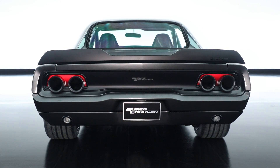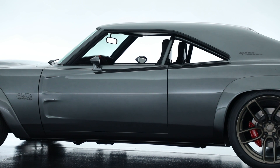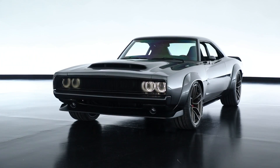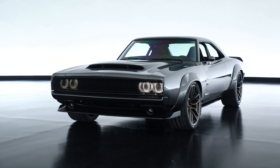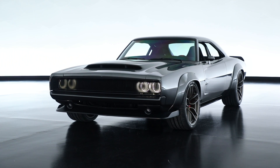We cleaned up the DLO, or the daylight opening, with the removal of the drip rail and the wing vent. There are so many details as we go through the car front to rear that we were able to modernize and simplify, but still make it recognizable as a '68 Charger.